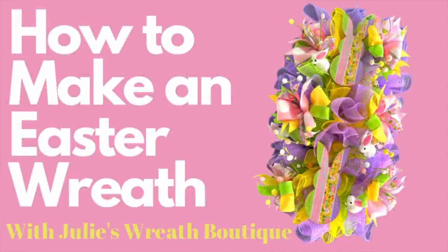Hey there, welcome back to Julie's Wreath Boutique. Tonight we're going to learn how to make an Easter wreath and we're going to use a set of rails. We've never done this before on my channel, but you can get all of these products from the wreath shop and I will have everything listed below. So let's get started and make something beautiful.